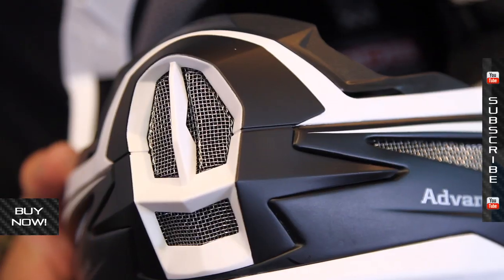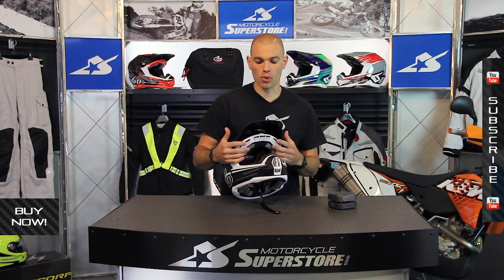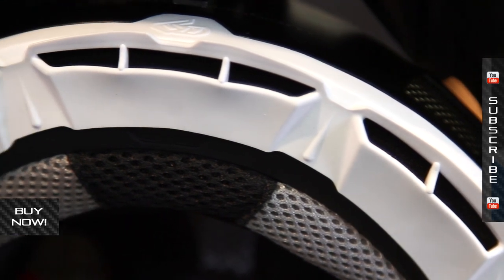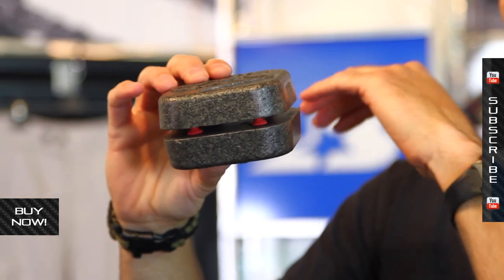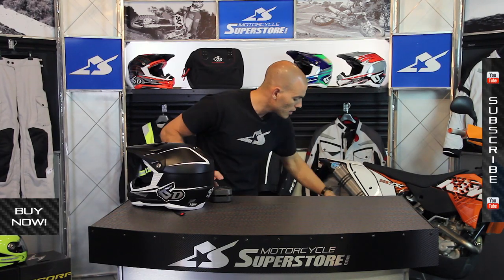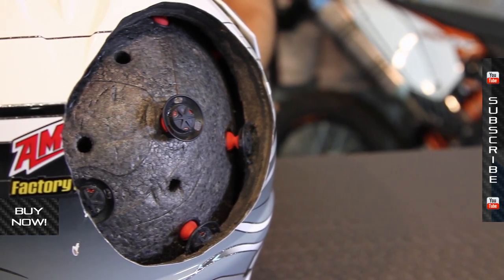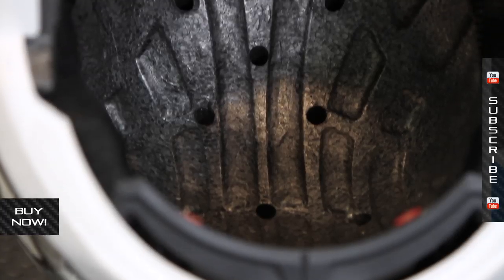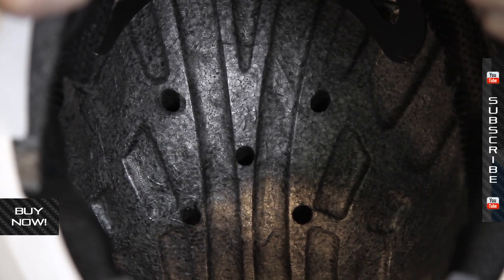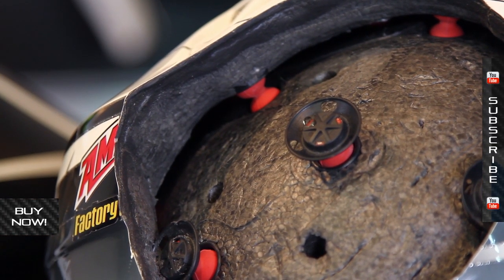Inside this helmet you're going to find extremely good venting. On the outside, you've got eight intakes on the mouthpiece, the side of the chin bar, and then these here on the front of the brow. These channel up in between the two layers of EPS. So you've got a seven millimeter gap, and that's going to allow lots of air movement in between. The air is moving across in between these layers of EPS, and then you have 13 transfer ports drilled into that inner layer, which allows hot air to escape and cool air to get inside. Really, an extremely advanced vent system.